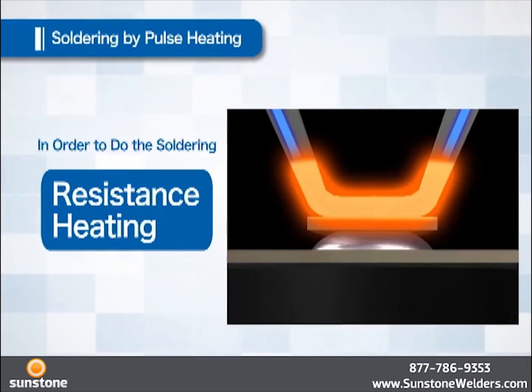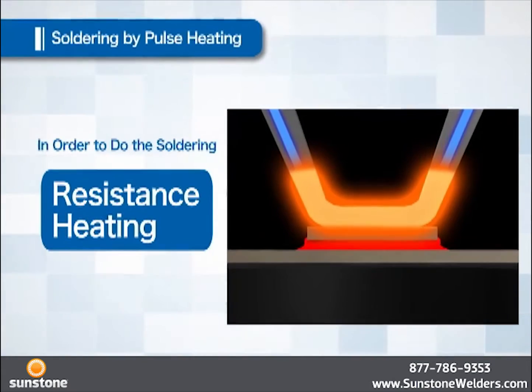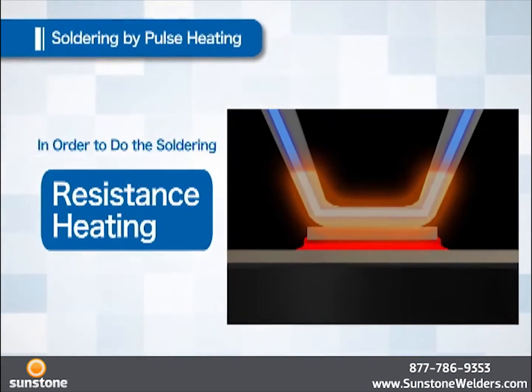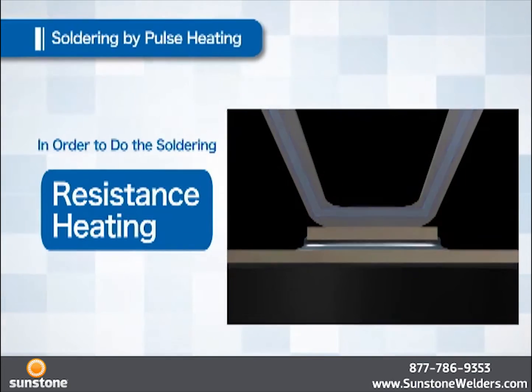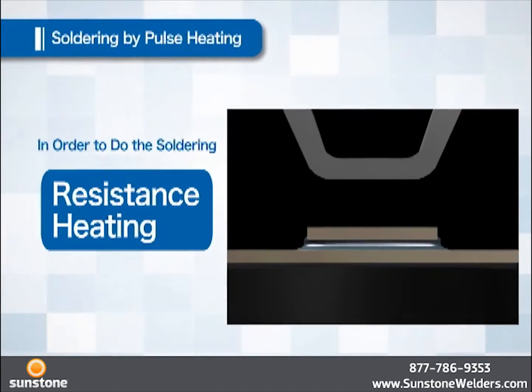Similarly, when an electric current tries to move forward through the metal, heat is generated because of the resistance of the metal itself. Pulse Heating utilizes this phenomenon — electric current is applied to the iron to generate heat by resistance and the solder is melted. When the solder has melted, the current is stopped and the solder is cooled. When the solder is hardened, the heater tip is raised.